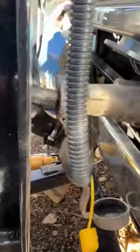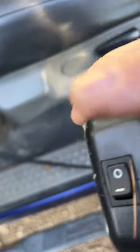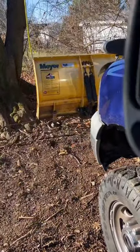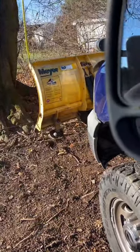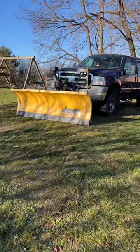Plug it in. Put the jack down. Remove the jack. Plug in the controller. Turn it on. You better try. We're in. Where's the snow? We're ready to go.